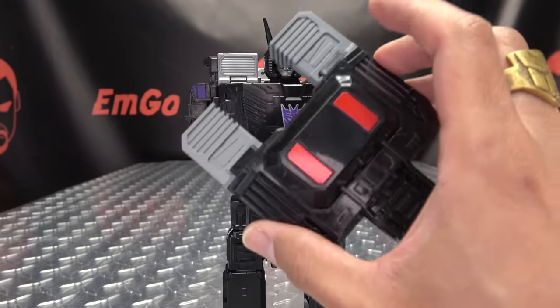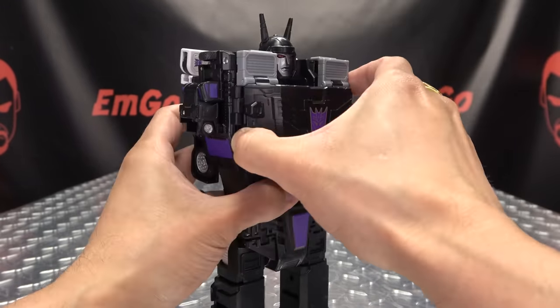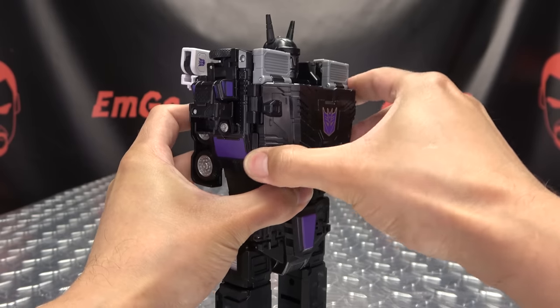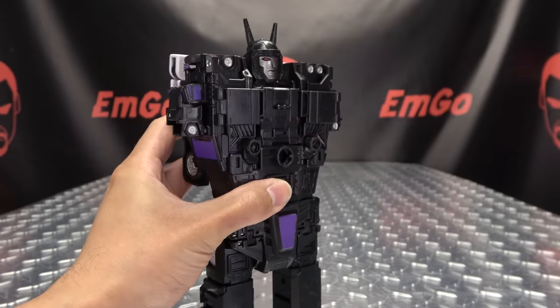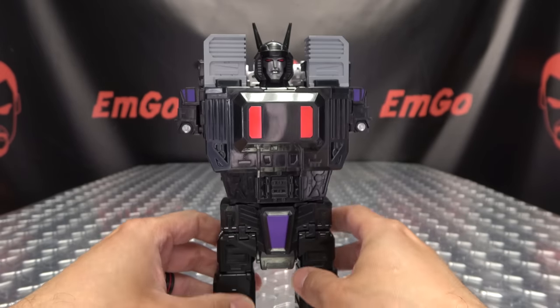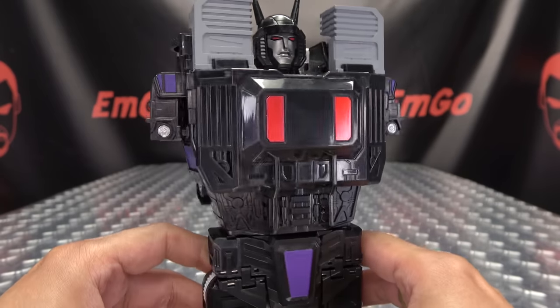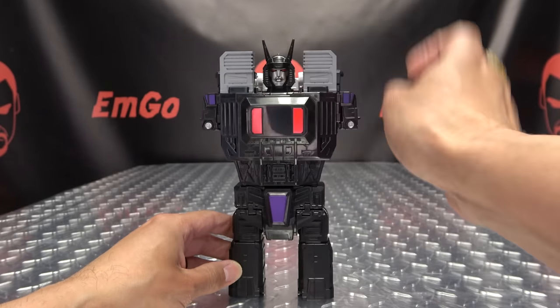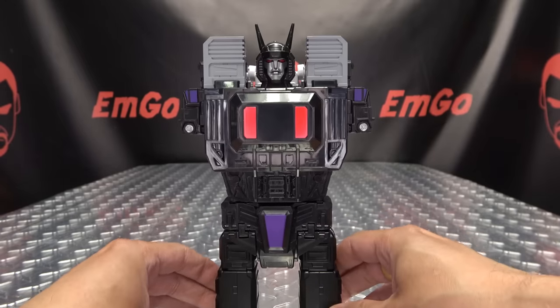Now as far as the new chest piece goes, it's just a simple case of popping this one off — it's just pegged in. Just pop it off, pop the new one on, and voila — he has a more G1-y chest plate. If that's a thing you want to do, just slap the Decepticon symbol sticker on it and you are good to go.